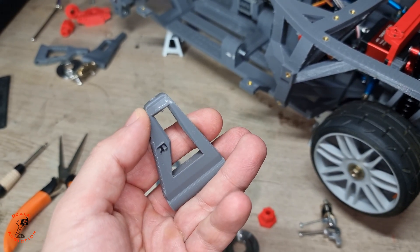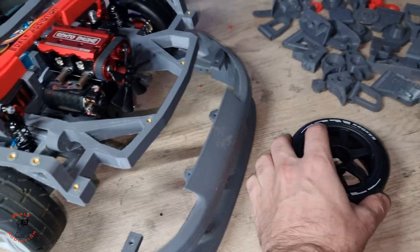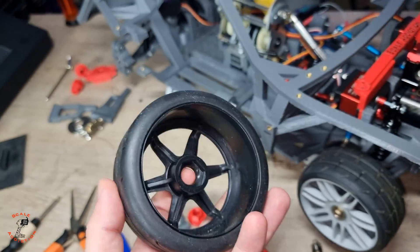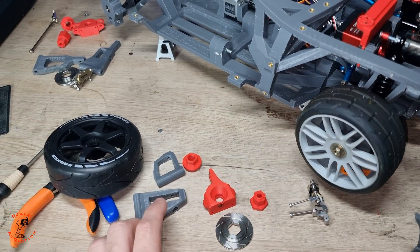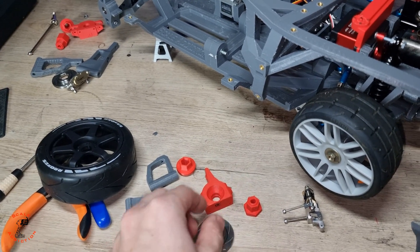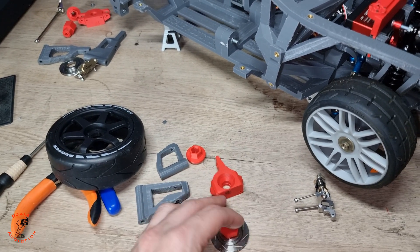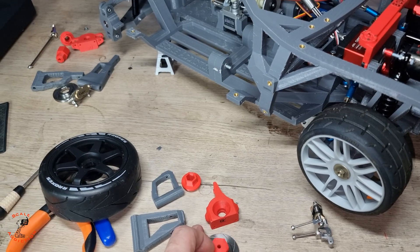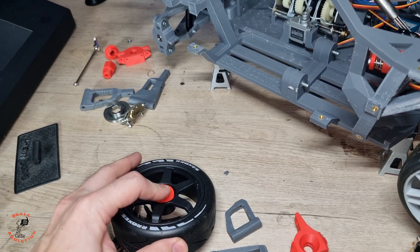I also changed the arm length — it's 6 millimeters shorter than the original — because I'm going to be using these new wheels and the offset is different from the original ones. So I had to redesign and make it shorter. Now we have the rotor and the slider for these rotors, which slides in like this, and I have a new design for the nut — it will look like this.